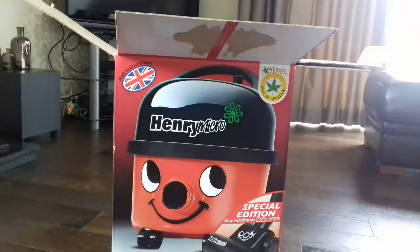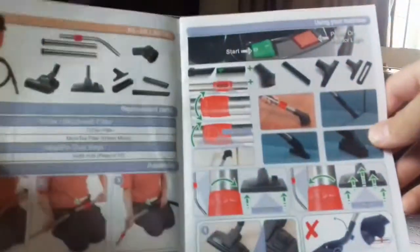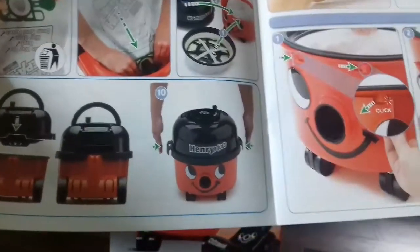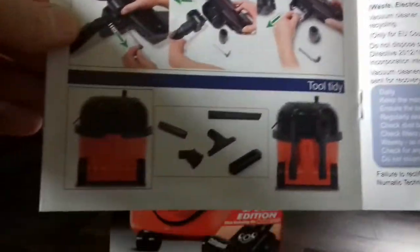First we have the instruction manual — standard Henry Micro instruction manual. Inside it illustrates the new wand bend and shows a kid assembling it. It also shows the new base style, and it doesn't have the flower on it, which I'm sort of glad about because it is controversial.